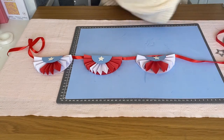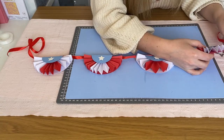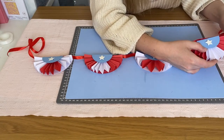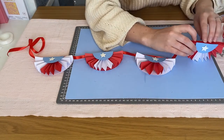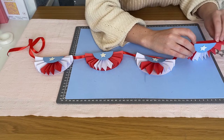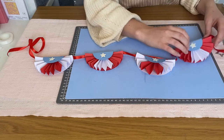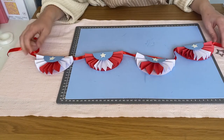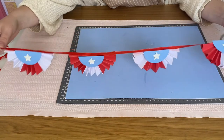I've only done four here, but if you're decorating your home or porch you may want to make a lot more. The good thing is that because they're paper, they're super light, so wherever you stick them they're going to hang really nicely.